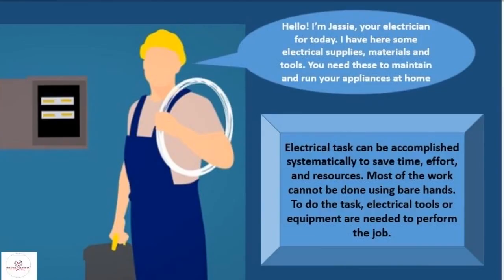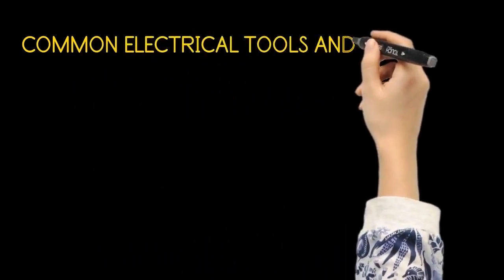Electrical tasks can be accomplished systematically to save time, effort and resources. Most of the work cannot be done using bare hands. To do the task, electrical tools or equipment are needed to perform the job. Common electrical tools and equipment.